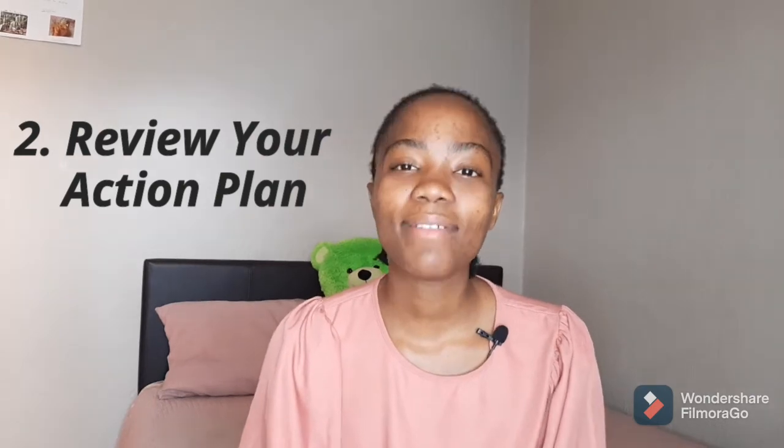The second step is to have a look at your action plan. When I showed you how to plan your goals, I also showed you how to build your own action plan. Go back and look at your action plan and see if it's still in line with the goals that still need to be achieved. If it's not in line, you're more than welcome to adjust and improve it so that it accommodates the person you're becoming and the stage you're at in your life right now.